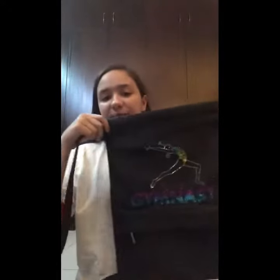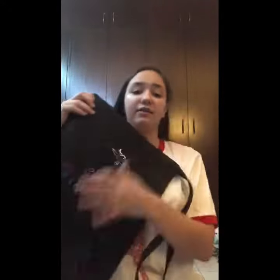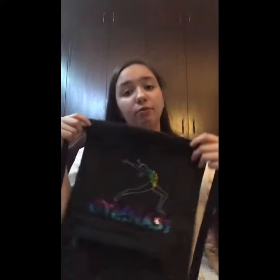The next thing I have is this drawstring bag that says 'gymnast' on it. It has a mini pocket in the front to keep all sorts of stuff in it. Now let's move on to the leotards.